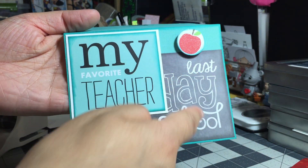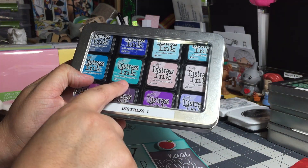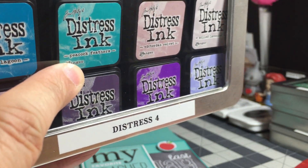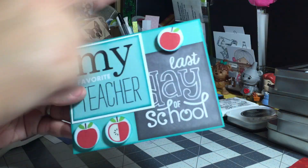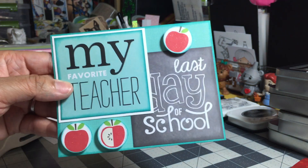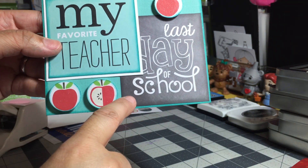I took each of the journaling cards and distressed the edges — I love distressing edges. For this particular color combination I used 'Peacock Feathers' distress ink, right there, and 'Hickory Smoke.' Using the Peacock Feathers, I inked the edges of the journaling card and also the edges of the punched apples so that everything coordinates better with the card itself.